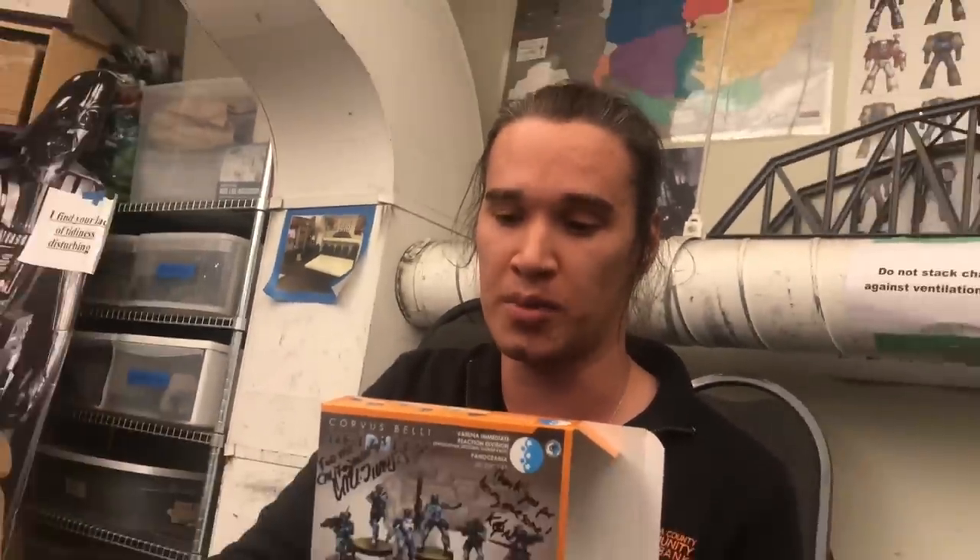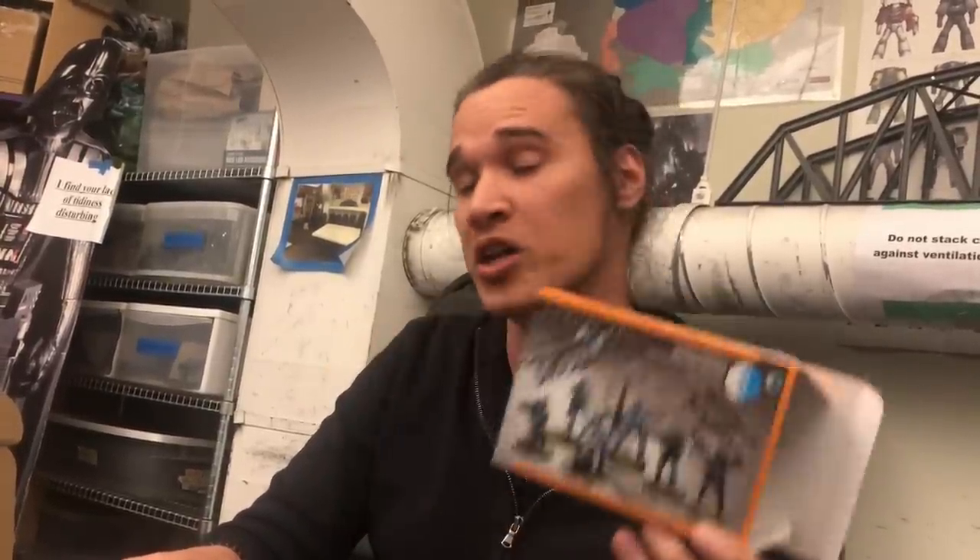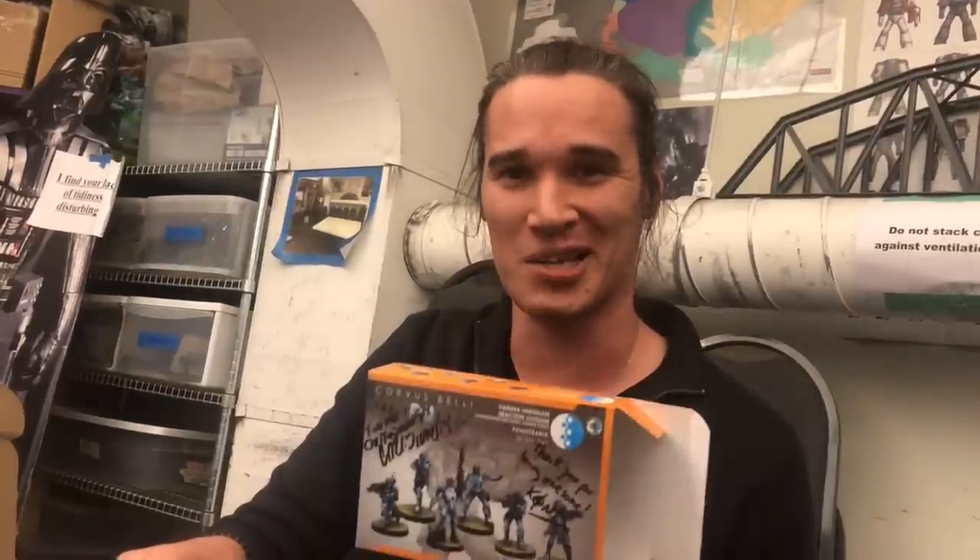All my thanks to the great people of Corvus Belli for giving us a sneak peek at this box. We're happy to be able to unbox it and bring it to you. Feel free to reply with comments — get the buzz going on WGC about what you're most excited about with this starter. I look forward to seeing the comments. Thanks, guys. Have a good night. Bye.